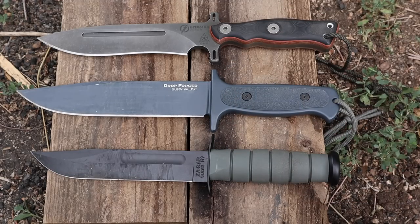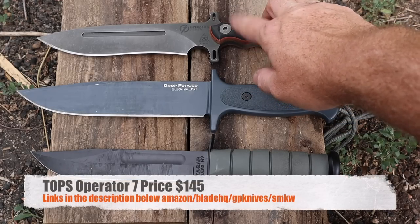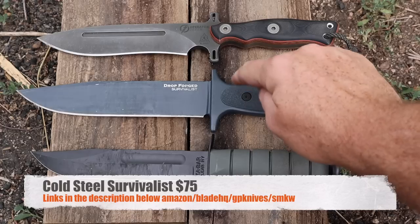The TOPS uses 1075 steel, which is not as good as the 52100 on the Cold Steel, and it's USA-made versus Taiwanese-made for the Cold Steel — just keep that in consideration. The TOPS is going to run about $145 to $150, and you're going to be looking at about $70 for the Drop Forged Survivalist.